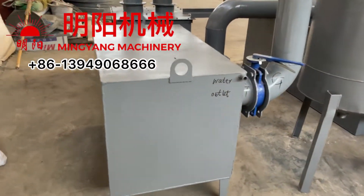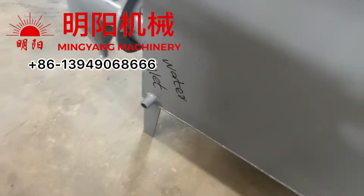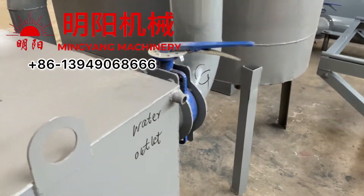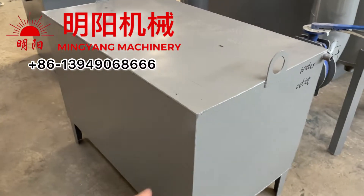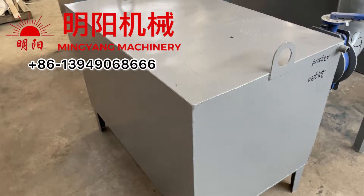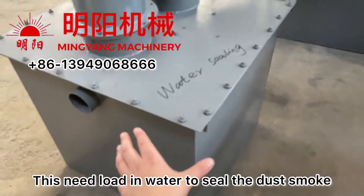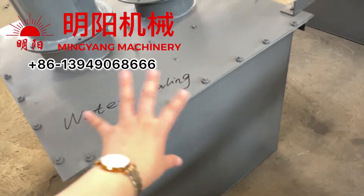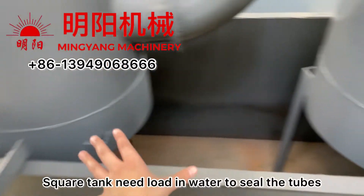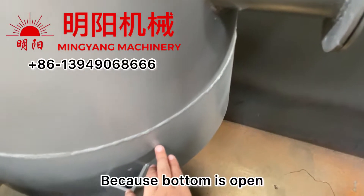This is the wood vinegar collector. We need to load water inside — water in and water out. The light inside uses cool water for circulation. This unit stills the smoke, and with the inner design the smoke will not go out. This square tank also needs water loaded and chilled here.